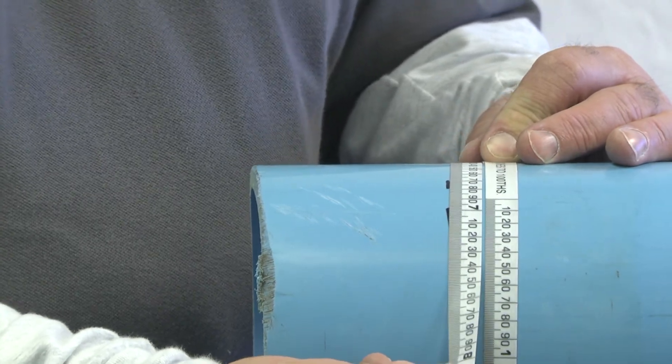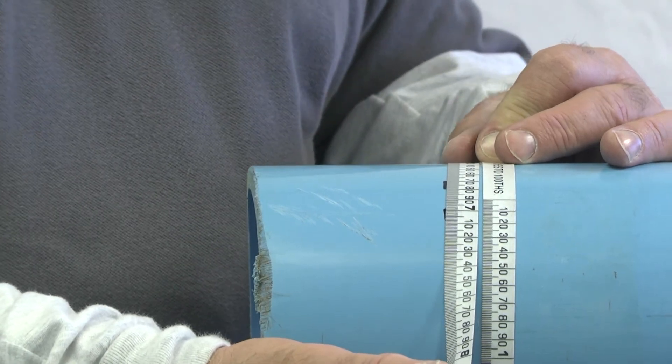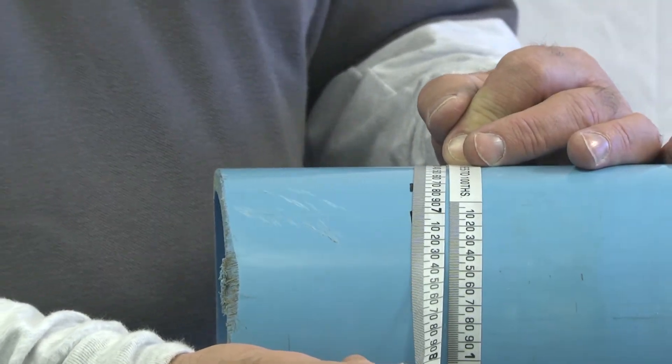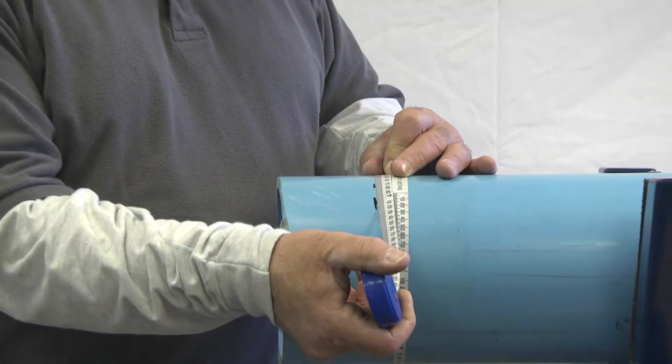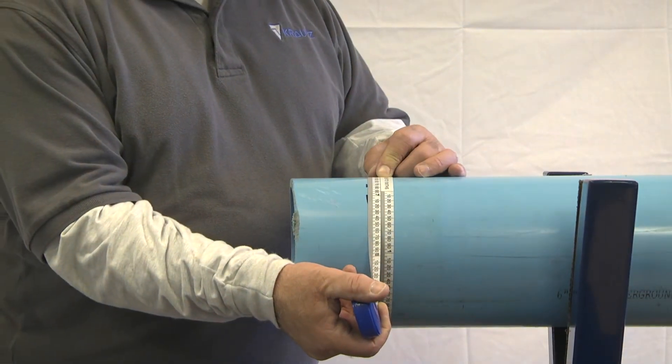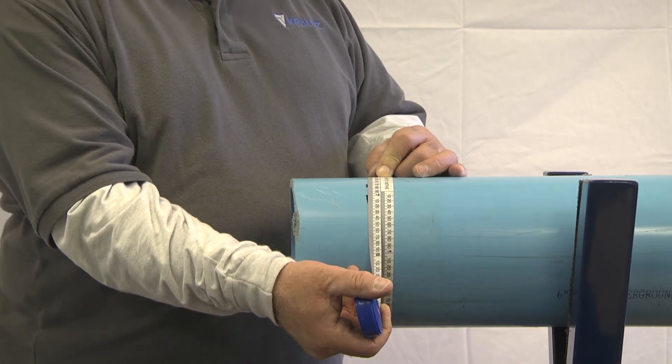Now, you always want to measure twice to make sure you've got the proper reading. Also make sure that the pipe is clean, that there's no clay caked up underneath, so you get the exact reading of the OD — the outside diameter of this pipe — 6.90.